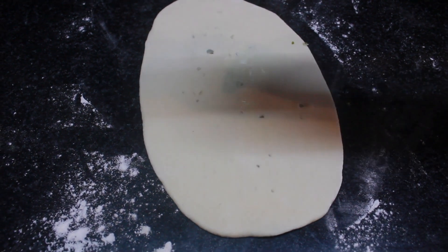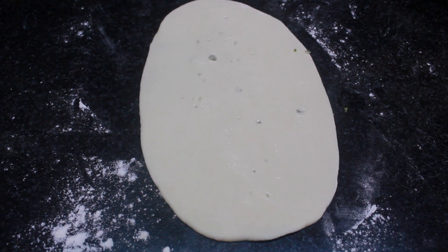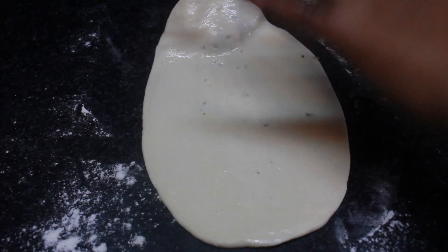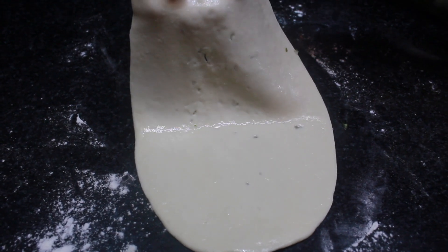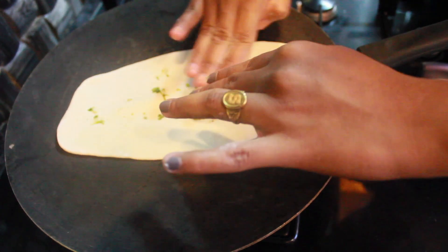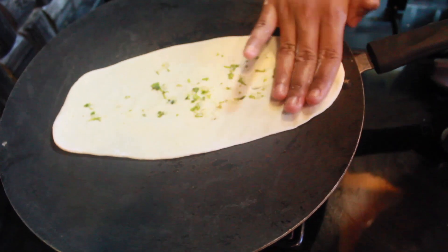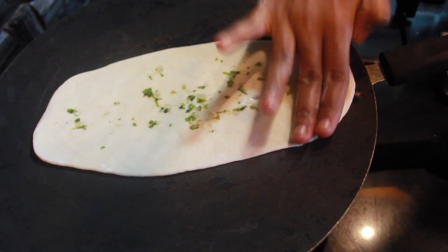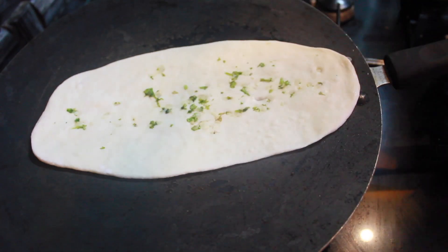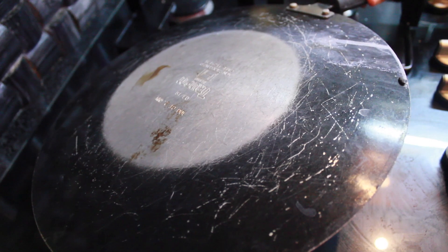Flip the roti to the other side and apply some water on all sides, covering all the sides. Then place the roti onto the cast iron tawa and press firmly with your fingers until it sticks to the tawa. Now flip the tawa to the other side and adjust your flame.